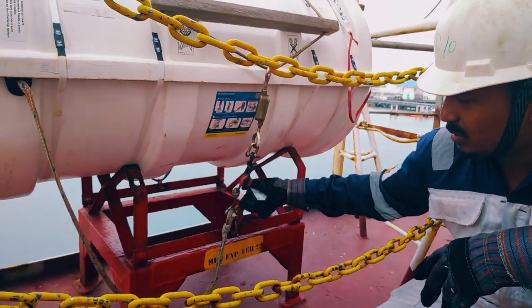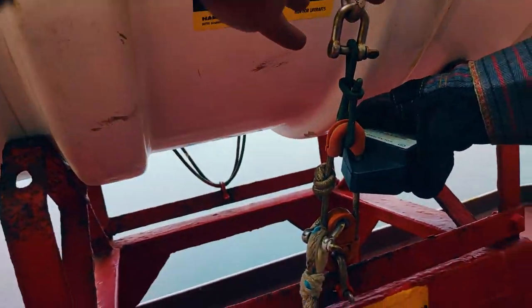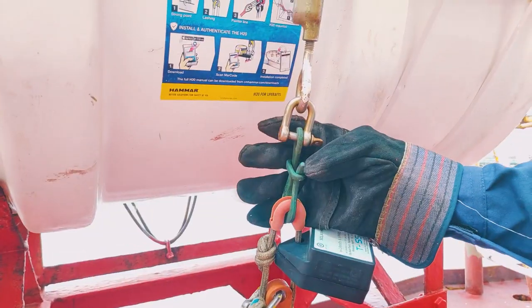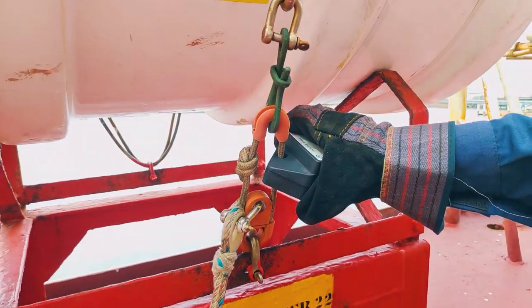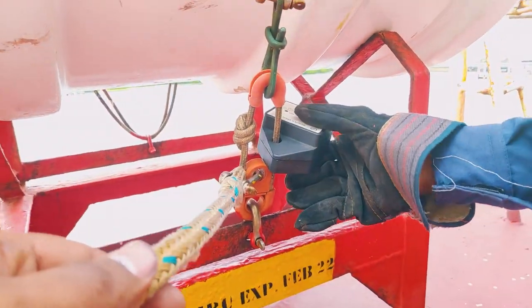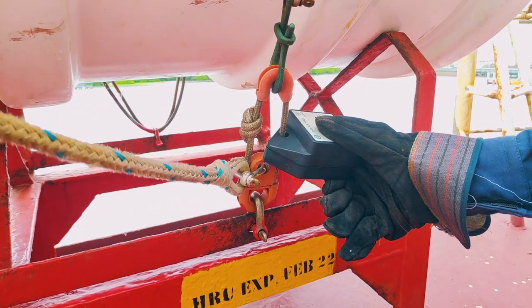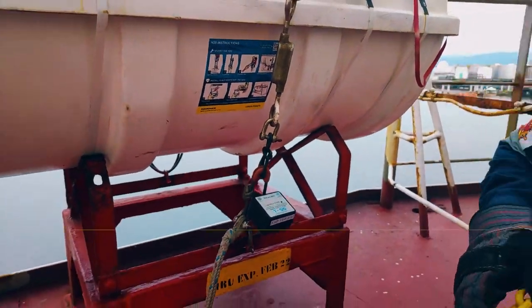Normally when you receive the life raft after annual shore servicing, people remove all the lashings. Then people make mistakes while passing the securings back. So always check that you are lashing correctly. This is something you check once you join on board, because once you have checked, you don't have to check again and again — it is only a one-time check.